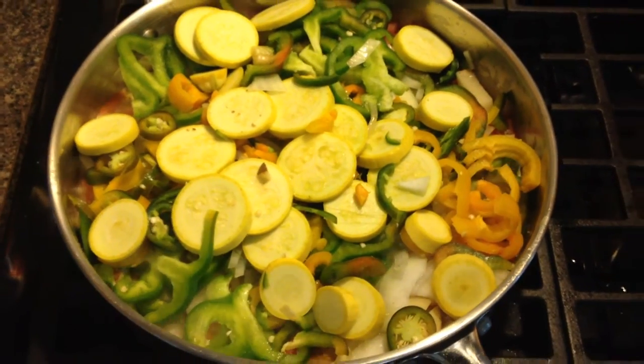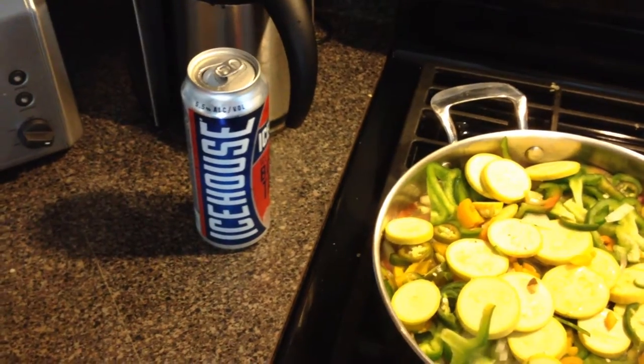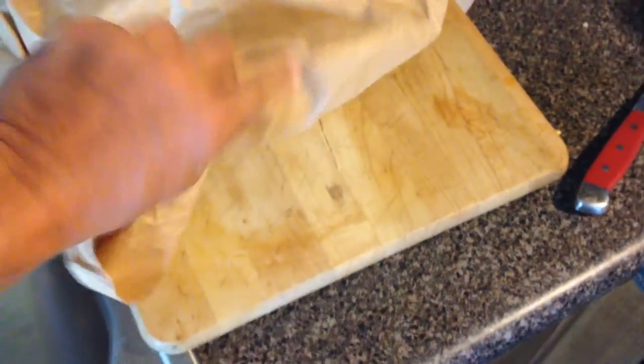Look at that. Of course, my standby ice house. And of course, this big loaf of bread that I bought at the farmer's market.